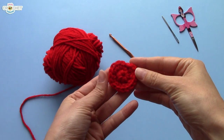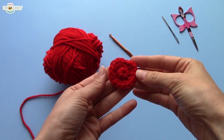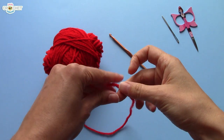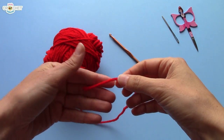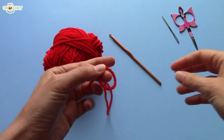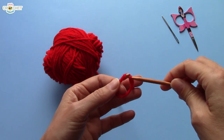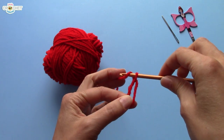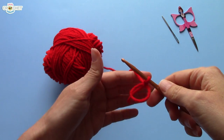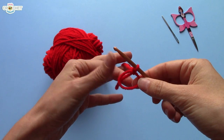The first thing we're going to do is make a pair of cherries, and this is really, really simple. All you're going to do is grab your cherry colored yarn and we're going to make a cinch circle to start. You can make a cinch circle any way you like — I like to use my hook. And once you have your cinch circle, we're going to single crochet eight single crochets into the circle.